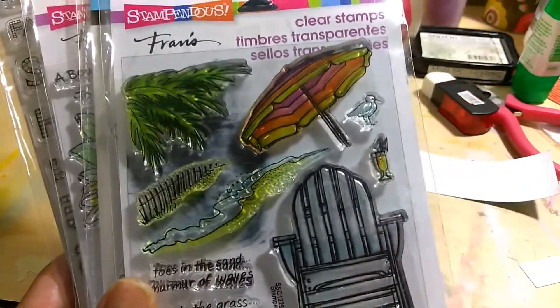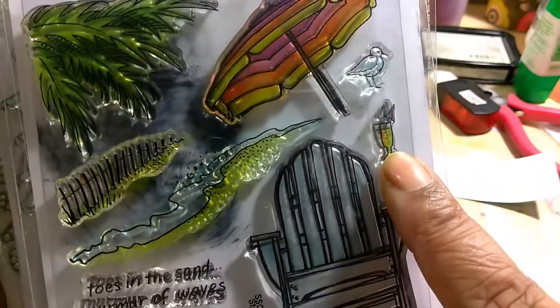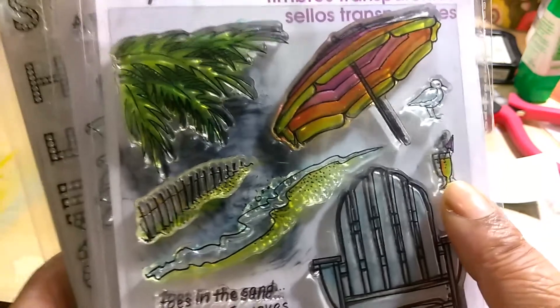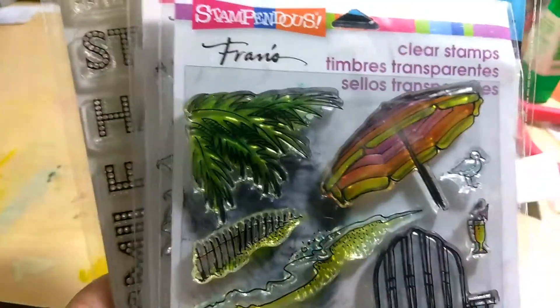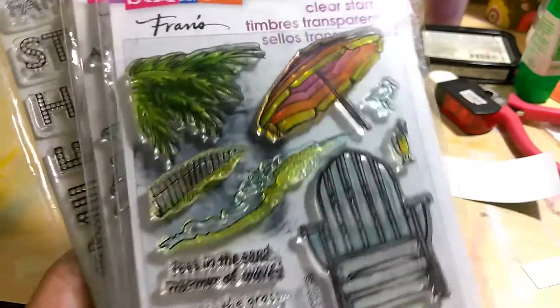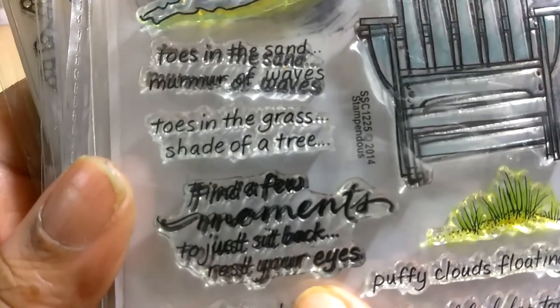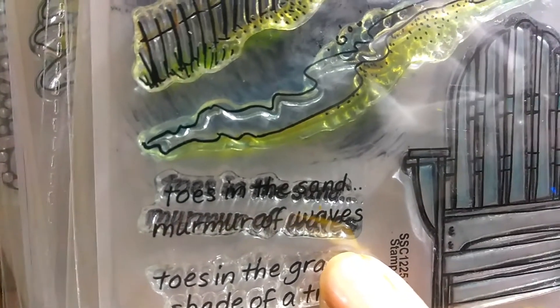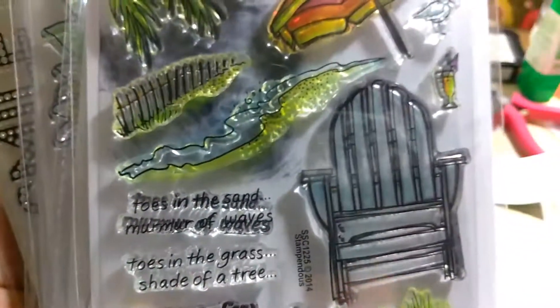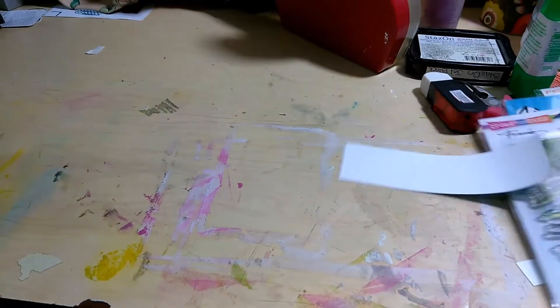I don't have any stamps that make scenery cards. I used this stamp right here — the seat, I used that little cup. On the inside I used this wave, the umbrella, and the palm tree leaves. I also used these two stamps. One says, 'Find a few moments to just sit back and rest your eyes,' and the other one says, 'Toes in the sand, more rule of waves.' I don't know what that means, but that's what I used. Without further ado, let me show you my card.